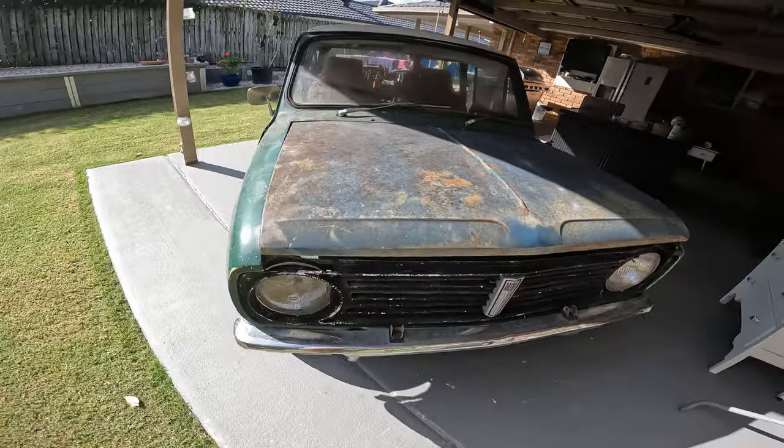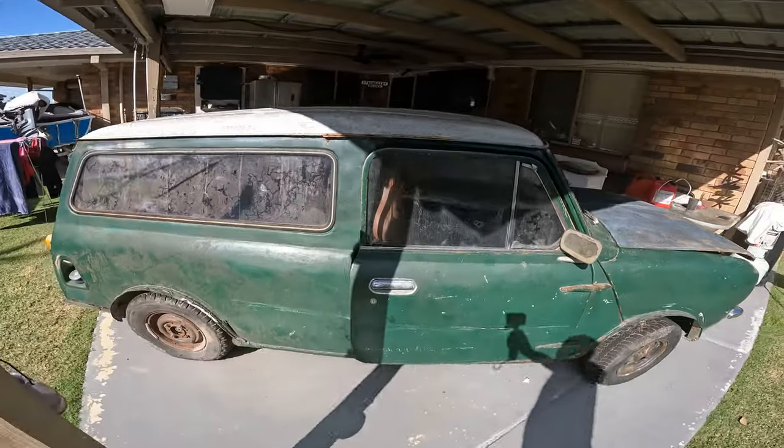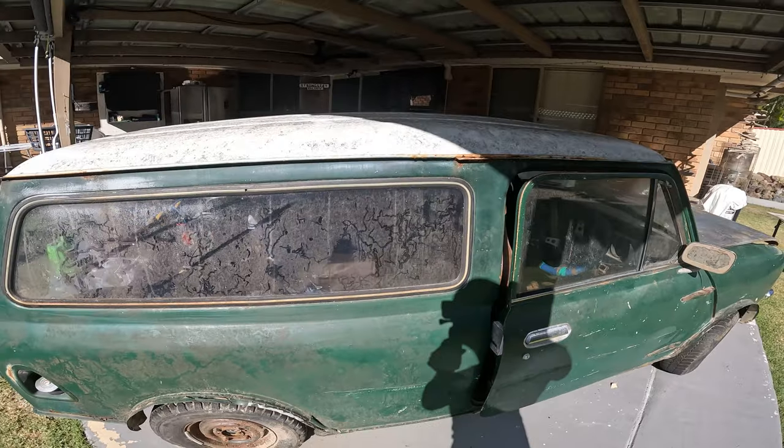So there she is - 1974 Mini Clubman panel van. Watch this space, and hopefully she'll be back on the road.